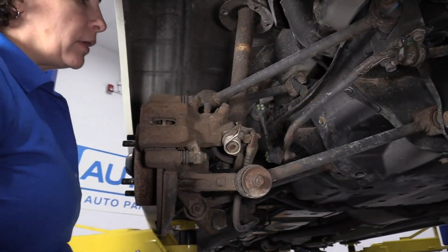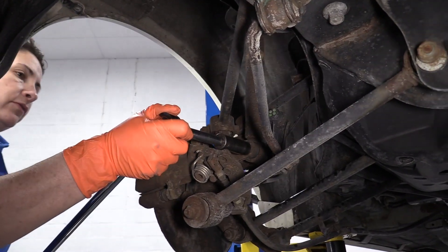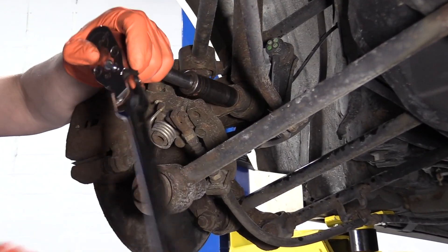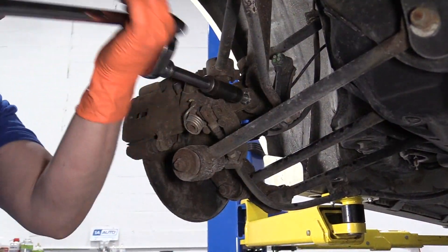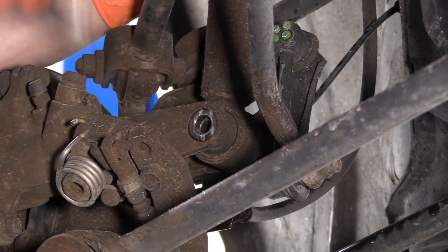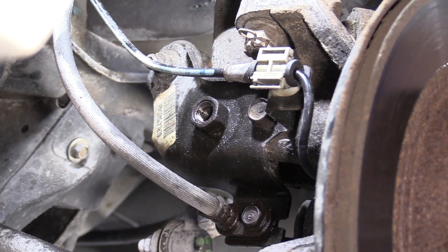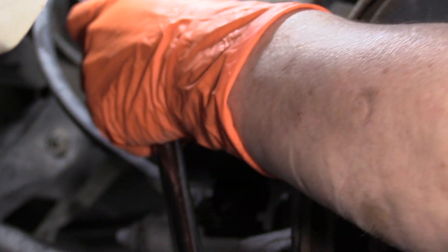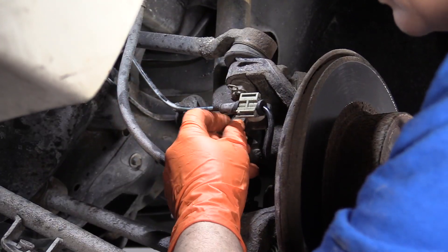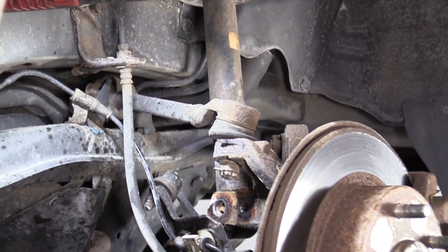To remove the bottom mount of the strut, it's a 17mm socket. I'm going to put a socket on there with an extension, get my long ratchet, and break that free. Next, I'm going to remove this bolt that holds the bracket to the upper sway bar link so I get more bottom throw on the strut housing — that's a 14mm socket. Take that bolt right out, set that aside, and now I've got more throw for my lower shock.